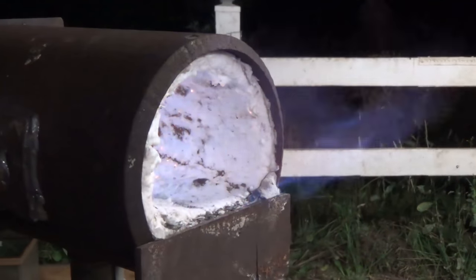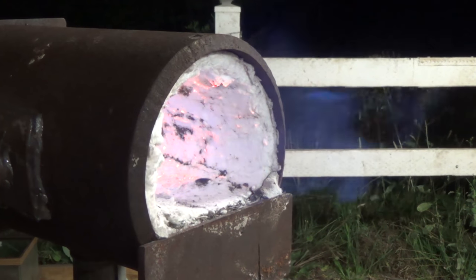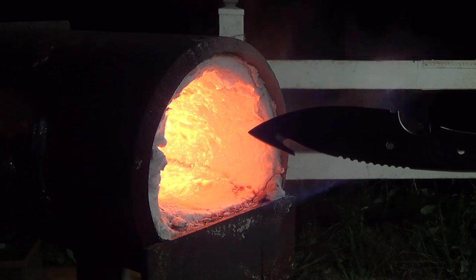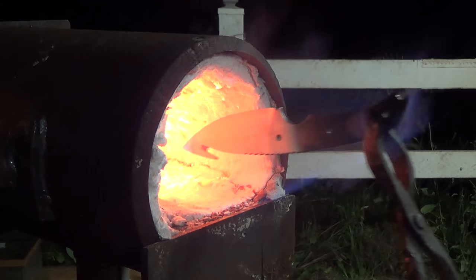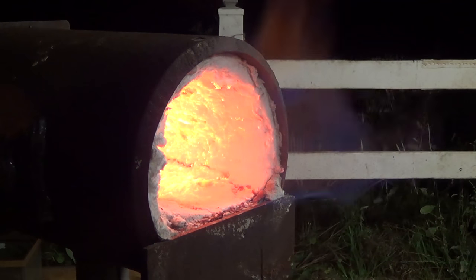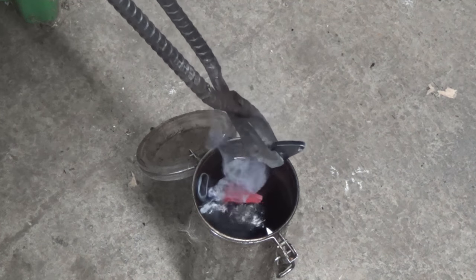Now it's time to fire up the forge and let it come up to temperature. I use a pair of tongs to hold the blade in place as I pass it into my forge in front of the heat source. I heat it up concentrating mainly on the base of the blade so that everything heats up evenly until it no longer sticks to a magnet. I take it a little further and then quench it in oil.